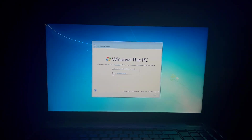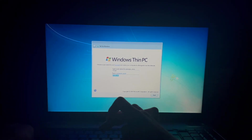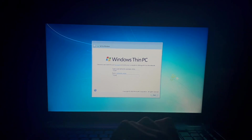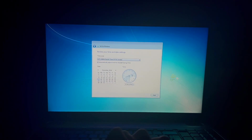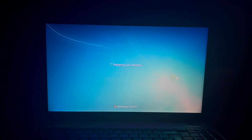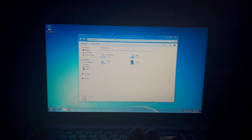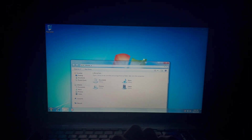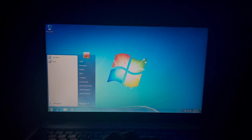Okay, here it is — Windows Thin PC. We're just gonna name this Tosh, because that's the name I always give this computer. The most surprising thing here is that we actually have full Aero. I mean, this was a version of Windows designed for older computers, yet we have Aero in here. I'm starting to notice the difference though.